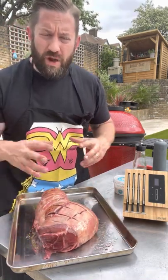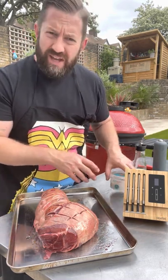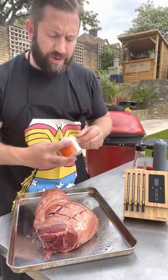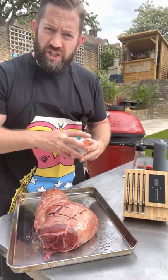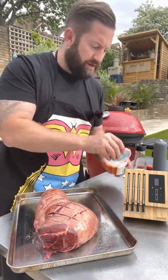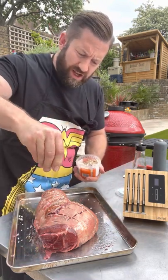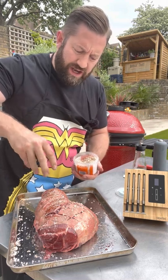Quick wash of the hands because we don't want to contaminate our salt and pepper with the meat we've just handled. Then we're gonna use our Cornish smoked flaky sea salt which is going to give it some really nice smoky flavour. These are nice big pieces so we're just gonna liberally go onto the lamb.